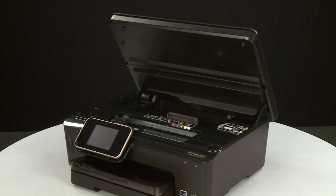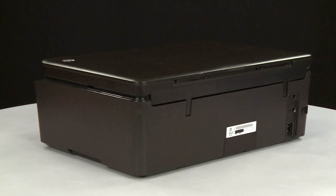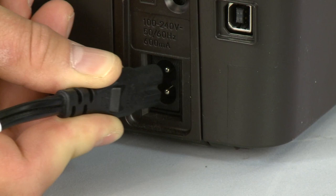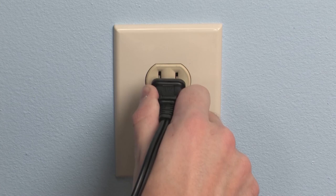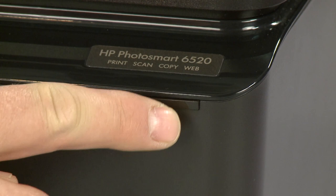Once all obstructions are removed and the carriage can move the full width of the carriage path, close the cartridge access door. Turn to the back. Reconnect the power cord into the printer. Reconnect the other end of the power cord into its power source. Return to the front. If the printer does not automatically turn on, press the power button to turn on the printer.